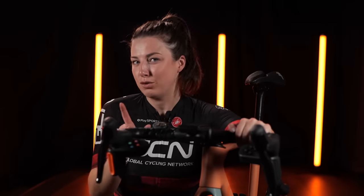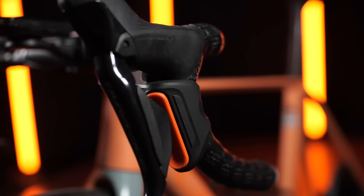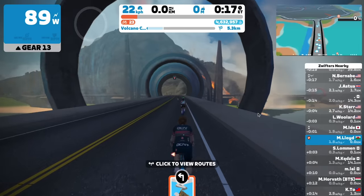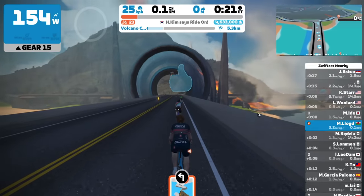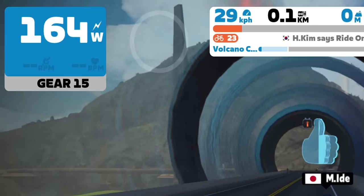If you do have Zwift Play, you might have noticed a secret button that hasn't really done much up until now. This little gray button next to the orange one is now programmed to shift your gears using the Zwift Hub One. If you're ever confused about what gear you're in from 1 to 24, just look up at your Zwift avatar and it'll come up on the left there and tell you what gear you're in.